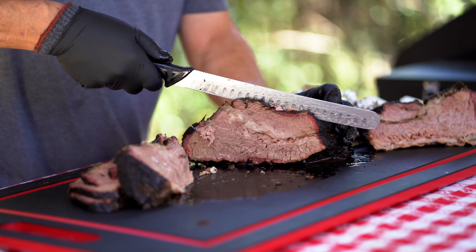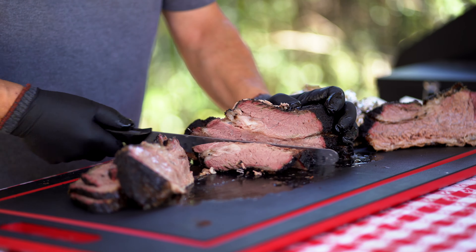Hey guys, what's going on? Barbecue Pitmasters YouTube finals. You're looking at me, 805 Barbecue, Brother George, Salt Pepper Fire, Brother John. It's battle time — barbecue platter. Today I'm throwing down brisket, baby back ribs, chicken. Gonna have some sides. It's gonna be fun, it's gonna be money, stick around.